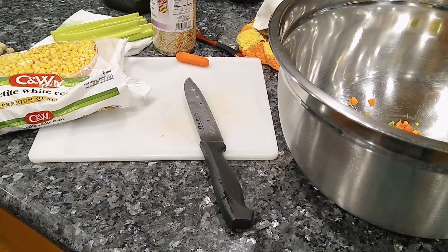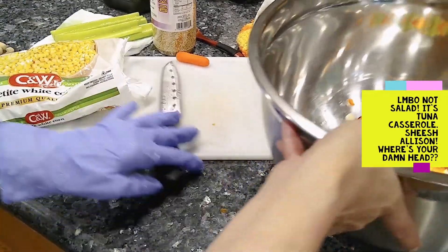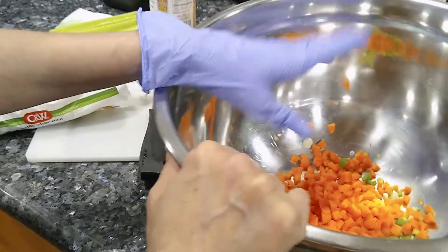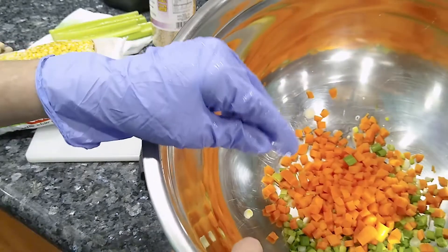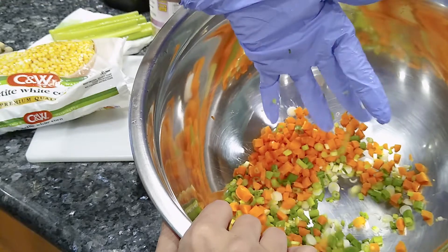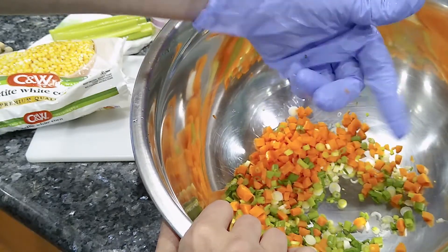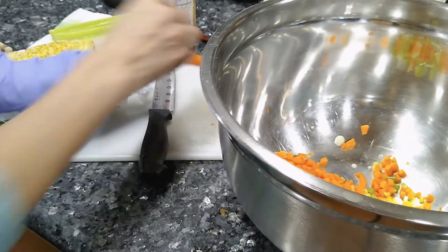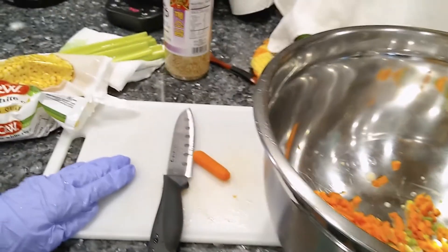Tonight I'm making a tuna casserole — I was making a salad to go with this dinner and I'm recording that separately. I've got some green onion, about four small or two large green onions, and some carrots I diced up.